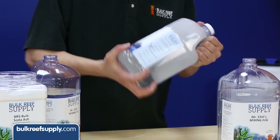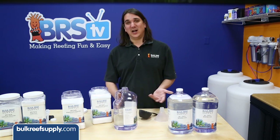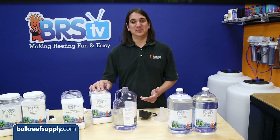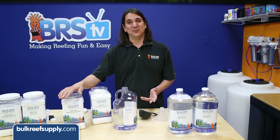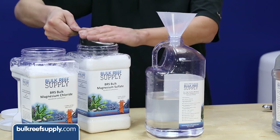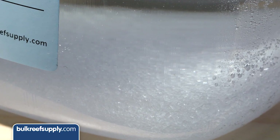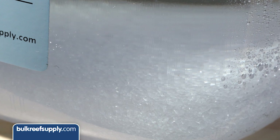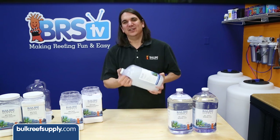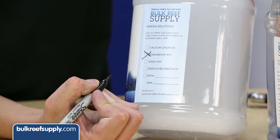Next, top the bottle off and give it a good shake. Time to mix the magnesium solution. Start with eight cups of RODI or distilled water, three cups of magnesium sulfate, and five cups of magnesium chloride. There is a good deal of salt in there you are trying to dissolve, so there may be some crystals left in the bottom which should dissolve over the next couple of days if left in a warm location. You can avoid this by mixing it separately like the alkalinity. Once again top it off, give it a good shake, label magnesium, and we are done.